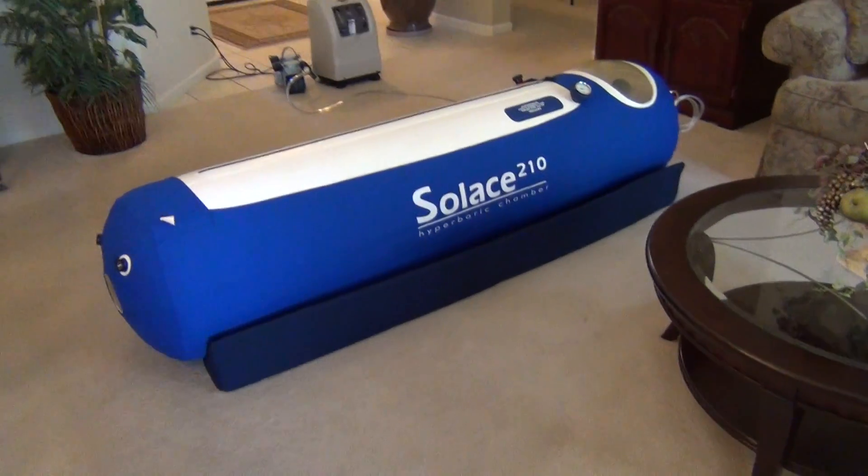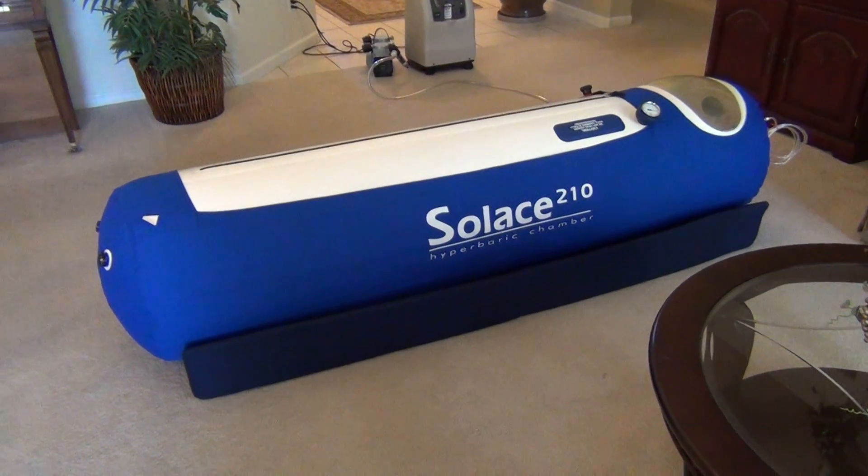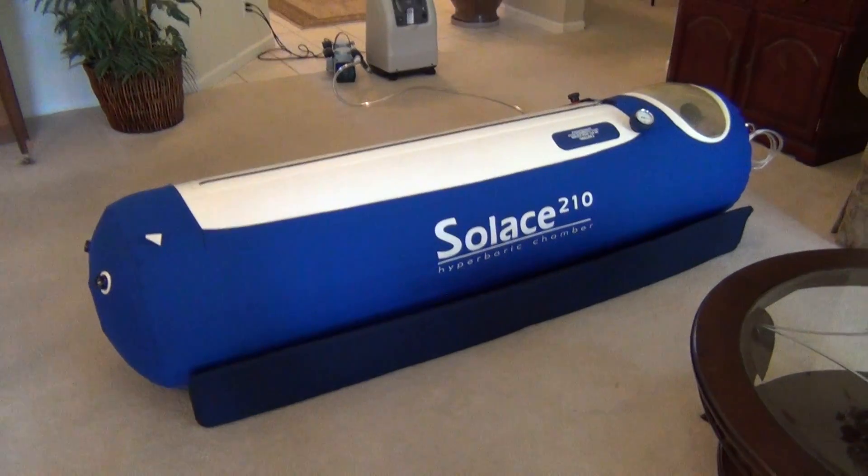Hi, my name's David, and this is my hyperbaric chamber that is for sale. It is an excellent hyperbaric chamber, as you can see. It's in incredible condition.